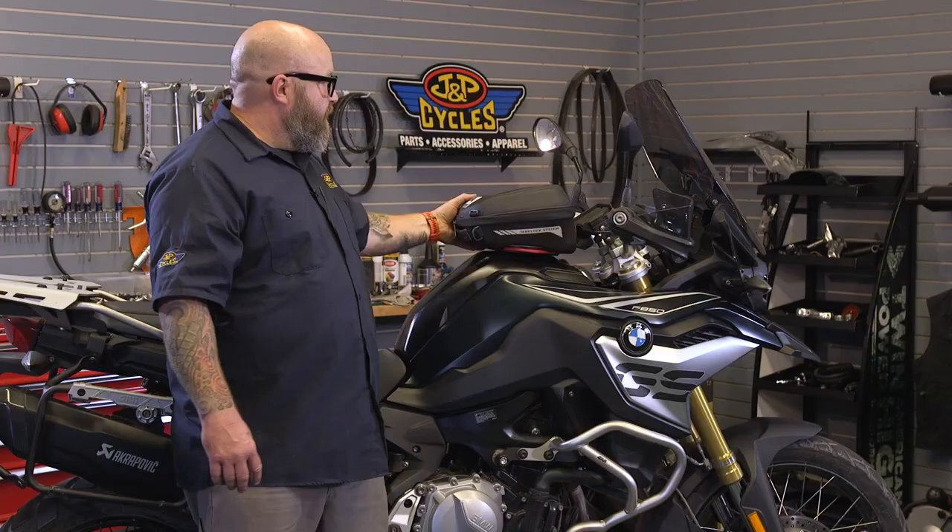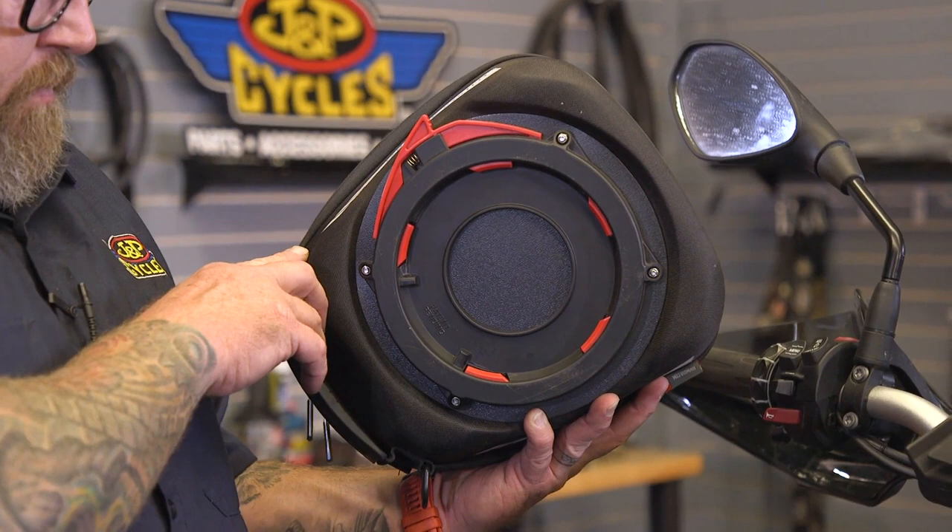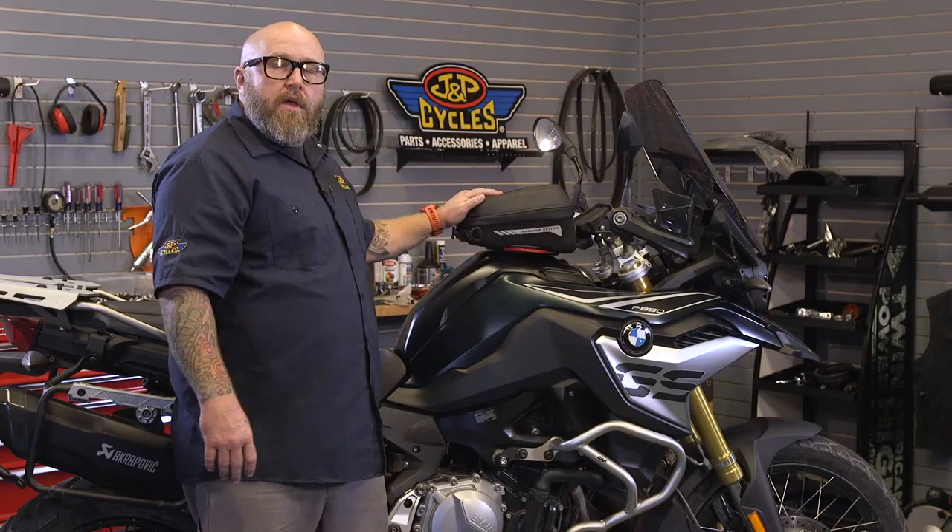It's called the Tank Lock because the mounting system actually mounts to the top of the gas cap. Very, very secure — it's not going to go anywhere. When it goes back on, it's super simple. Even if you're off a little bit, you can put it on there sideways and just rotate it and snap it in.